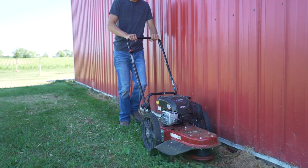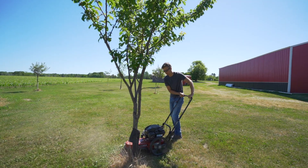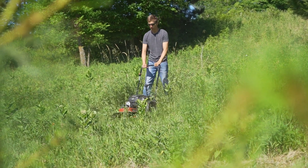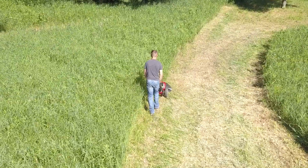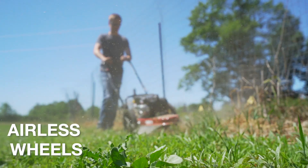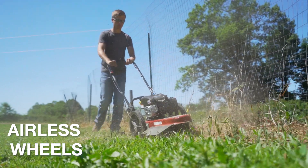Built tough features like a one-piece steel deck and heavy-duty nylon line make the experience of slicing through weeds and dense foliage quick, easy, and satisfying. The large diameter airless wheels will never go flat and allow the unit to float through thick weeds and tackle uneven terrain.